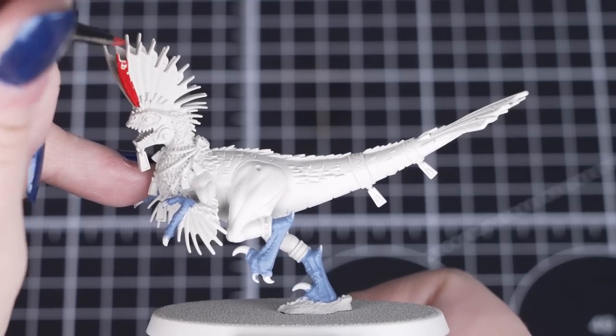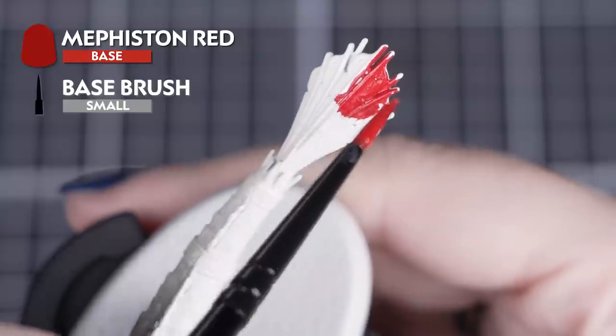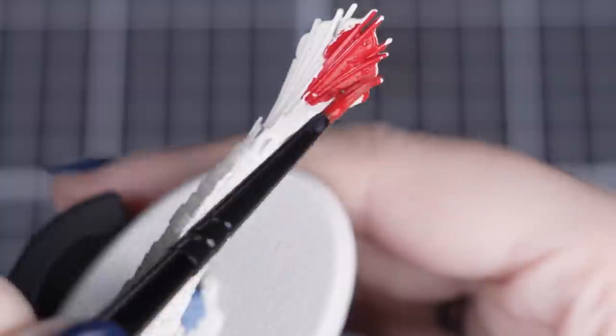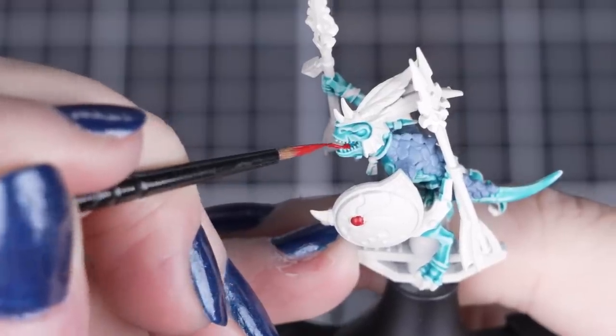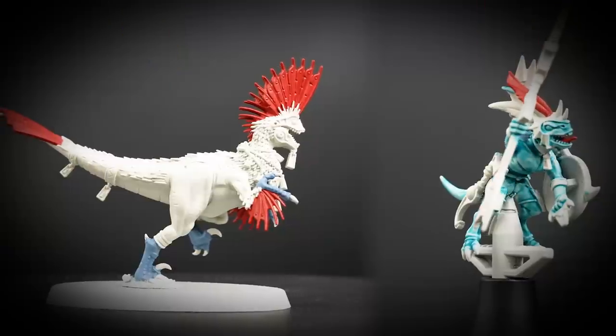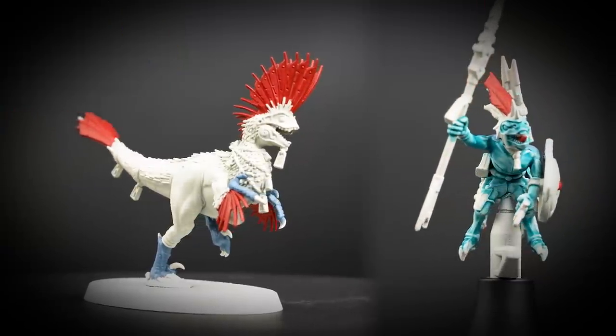Now we'll paint the feathers on the Raptadon and the top feather on the skink's head with Mephiston Red. You can also use this colour on the gems on the shield and inside their mouths. Just be careful when you apply this colour as we'll be close to other painted details, so use a suitable size brush — here we have used a small base brush and a small layer brush.